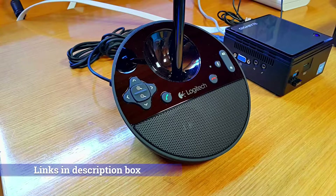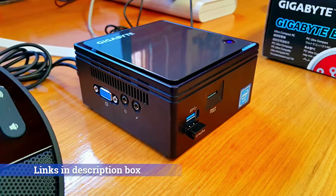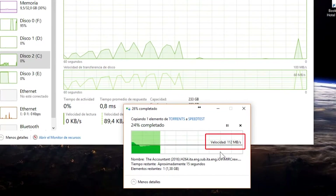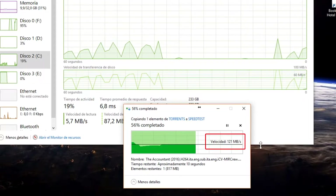So this is the video conferencing webcam, this is the keyboard, and this is the computer you're going to use. Of course, taking advantage of the solid-state drive gives us the advantage of writing and reading at a very high speed.